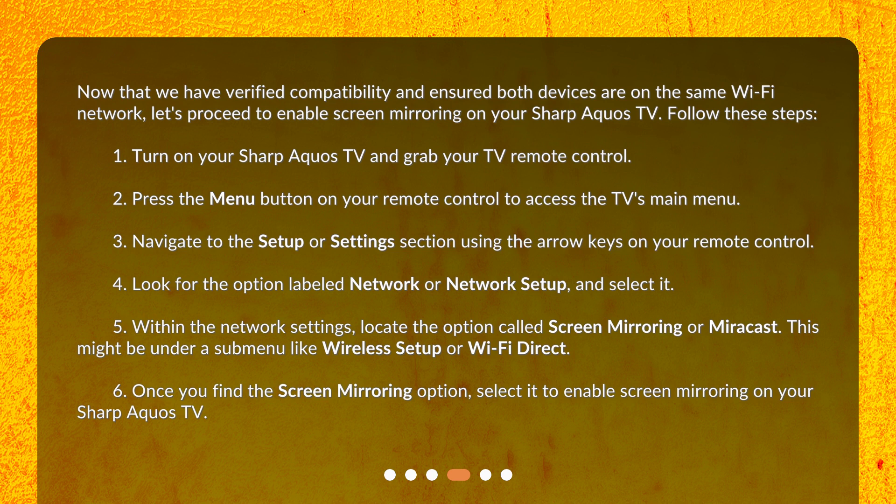4. Look for the option labeled Network or Network Setup and select it. 5. Within the Network Settings, locate the option called Screen Mirroring or Miracast. This might be under a submenu like Wireless Setup or Wi-Fi Direct. 6. Once you find the Screen Mirroring option, select it to enable screen mirroring on your Sharp AQUOS TV.